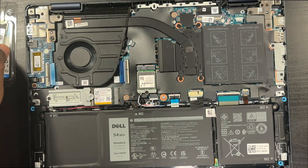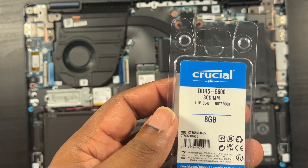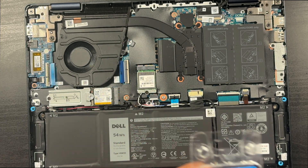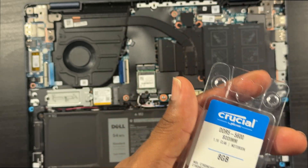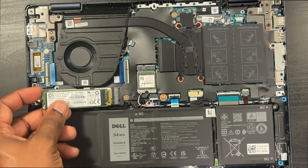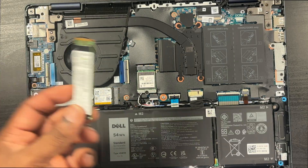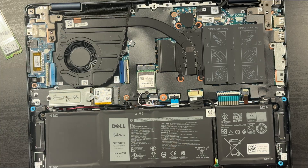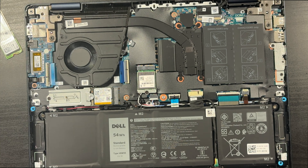So I'm going to pop this DDR5 — this takes DDR5 5600. Right now I'm at 8 gigs; I want to get it up to 16. I'm not sure if you can get it up to 32 — leave it in the comments below. For now, 16 gigs of DDR5 is more than enough for me. It looks like you can put a 2280 in here. It's Gen 3 by 4 — I was hoping it would be Gen 4 by 4, but that's okay.